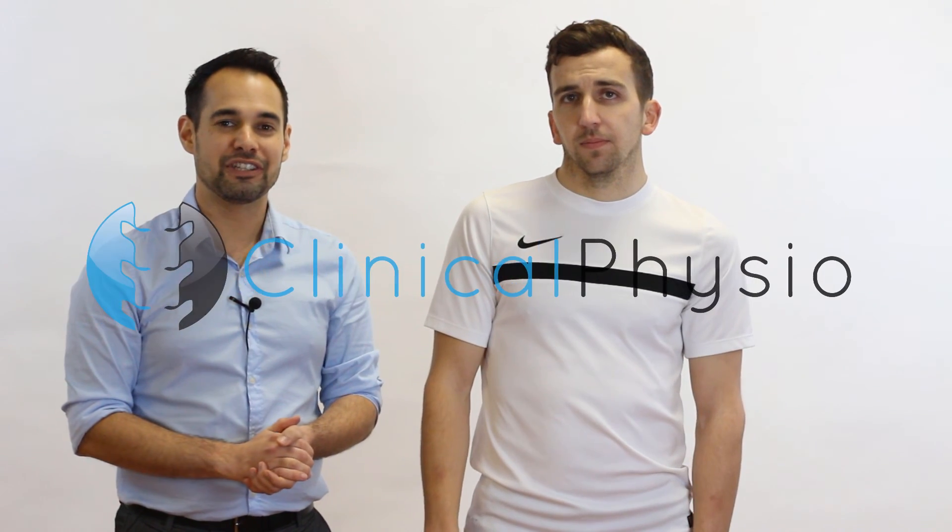And that completes our video. Thank you as always for watching and we'll see you again soon right here on Clinical Physio.